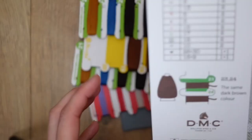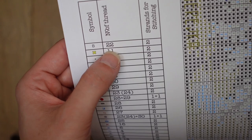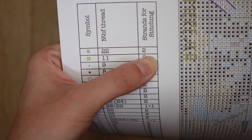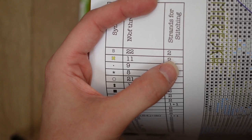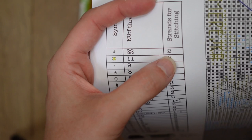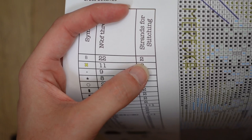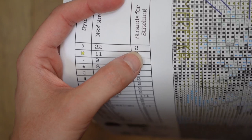The key shows a symbol, the corresponding floss number marked on the cards, and how many strands to use for the fabric. If you decide to swap out the fabric — say, using 14 count instead of 16 — the squares are bigger, so for full coverage you might need three strands. That means you may not have enough floss. I would always try to use a higher count fabric, meaning smaller squares, than what was provided.